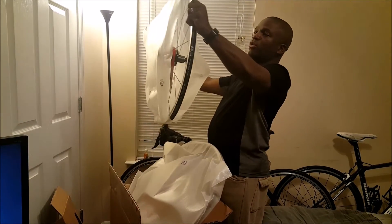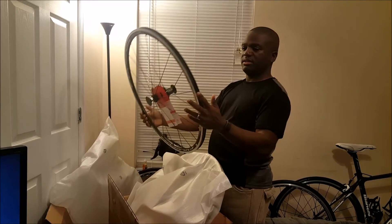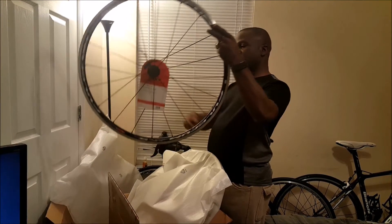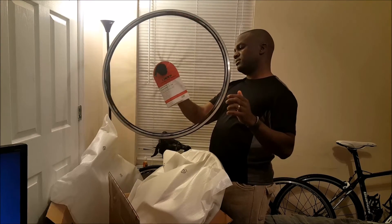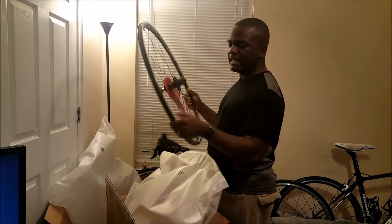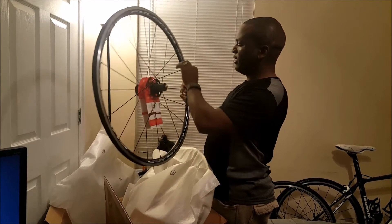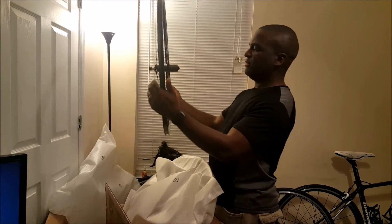These are the brand new 2016 Fulcrum Racing 5. This is the rear wheel right here. It looks pretty light. It has a white and black stripe design on the rims, and has a little bit of red in here to kind of offset the color. It looks pretty light.